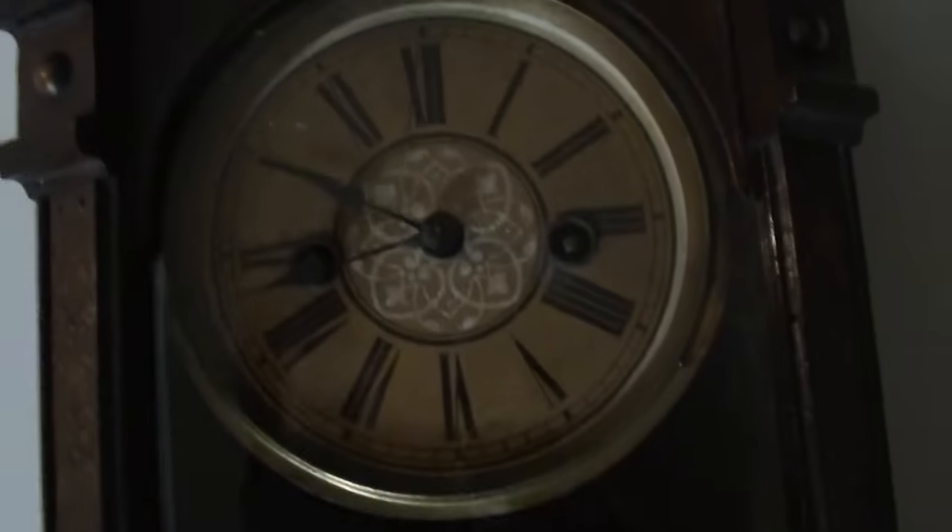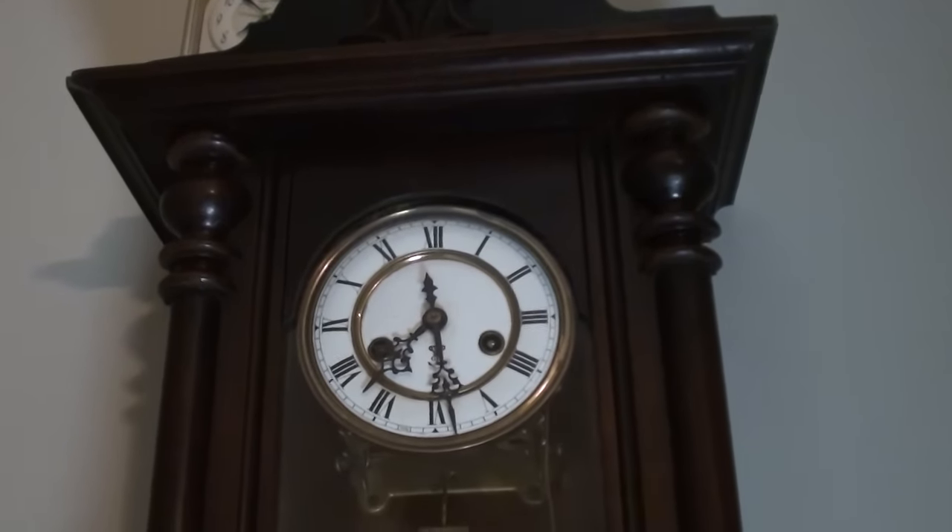It has no gong, which is a relief. And I finally, after months and months of tinkering, my Gustav Becker is actually working now.